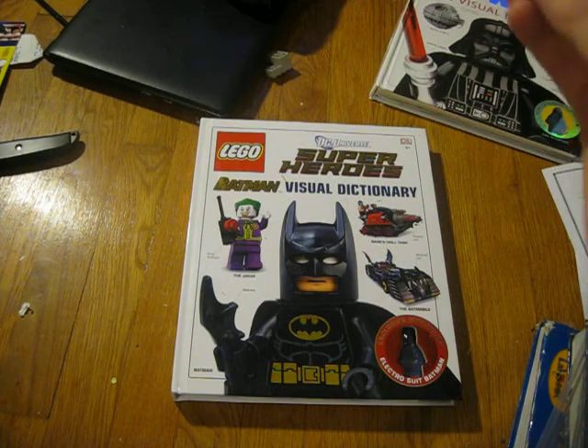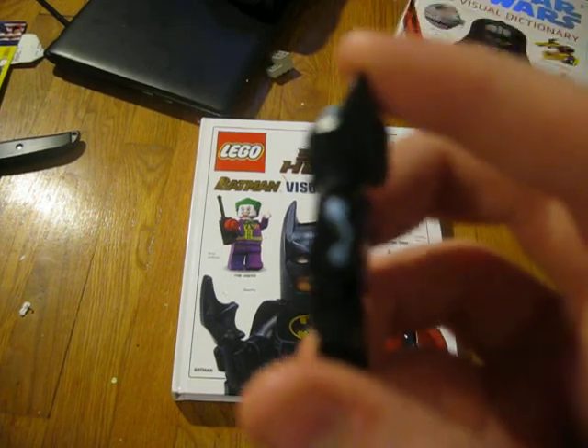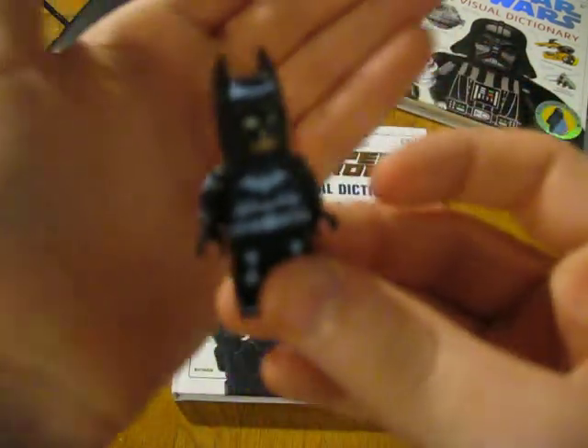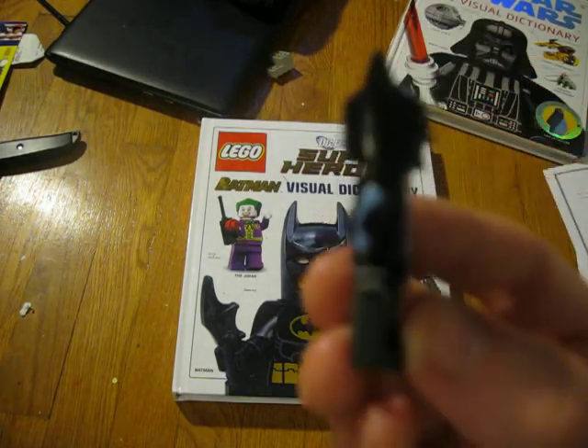It comes with one minifigure which is from the new Lego Batman video game — the Electrosuit. This is a stupid camera so it doesn't focus that well. But it's pretty cool. It has its own helmet and it's a new type of helmet which is curved.